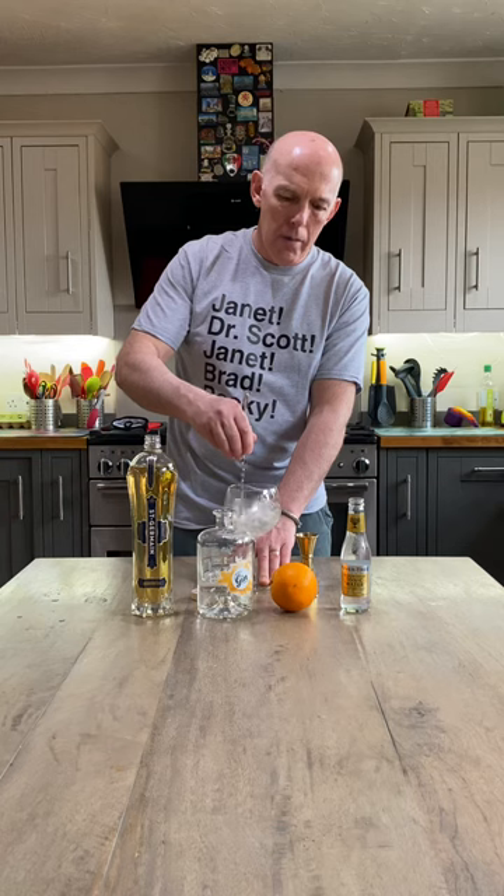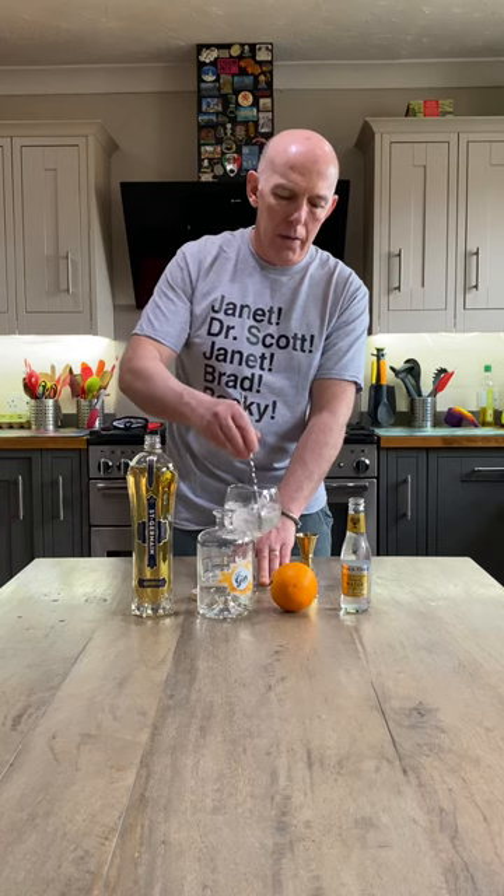Stir it for long enough — if you do so it will get it nicely cooled down, that's for sure.